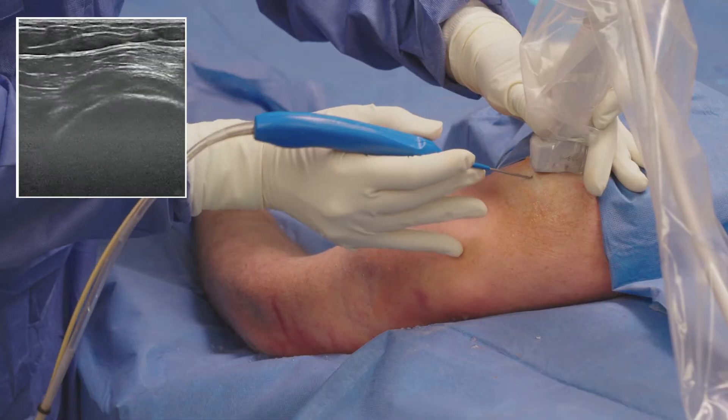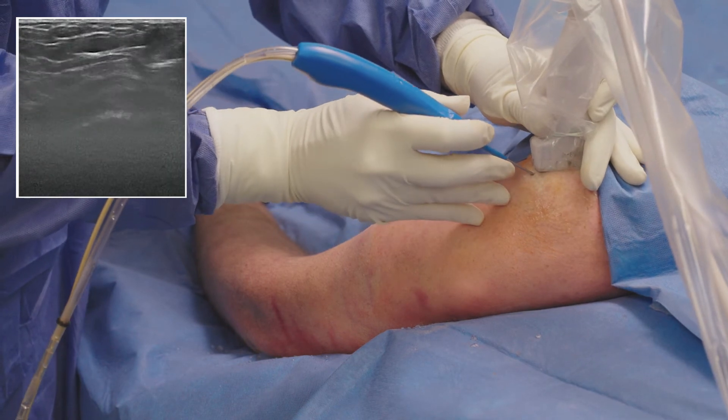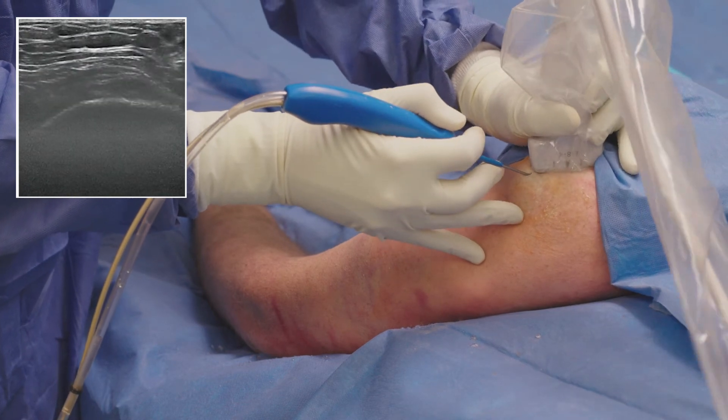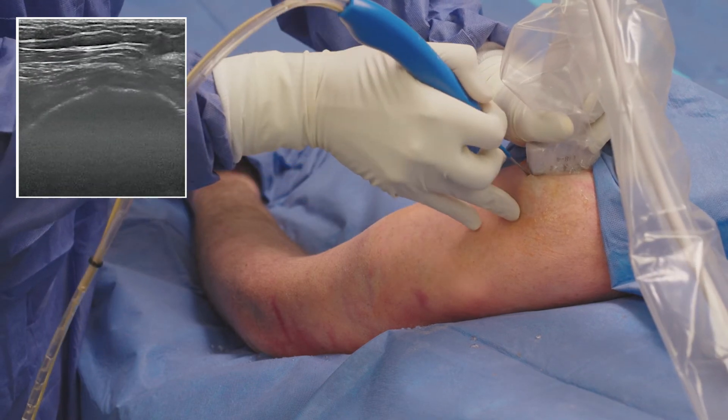Once I have created a pathway for the TenJet device, I guide the TenJet needle toward the pathology while visualizing it under ultrasound. You can see on the ultrasound the TenJet device is going towards the diseased pathology within the supraspinatus tendon.